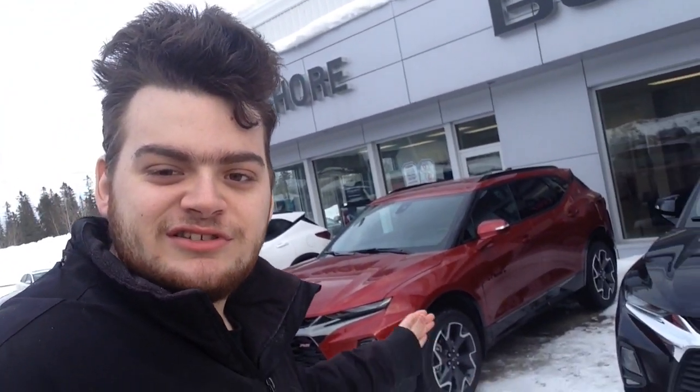Hey everyone, how's it going? Thanks so much for tuning in. Today it's a beautiful day here in Kirkland Lake, Ontario, and today we're going to do a startup video on this all new 2020 Chevrolet Blazer RS with all wheel drive. So let's get started.